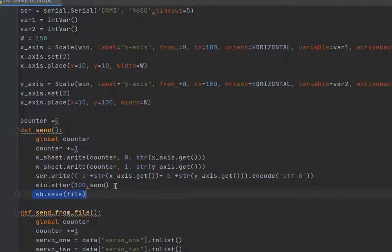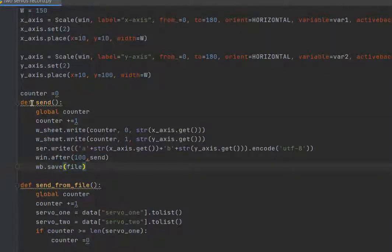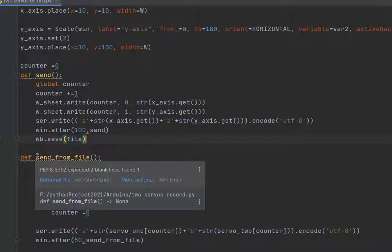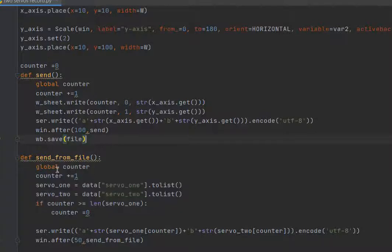We save the file and we need a delay here so this operation runs continuously every time. This function sends the values to the servos and to the Excel file, and then we send the values from the file back to the Arduino.